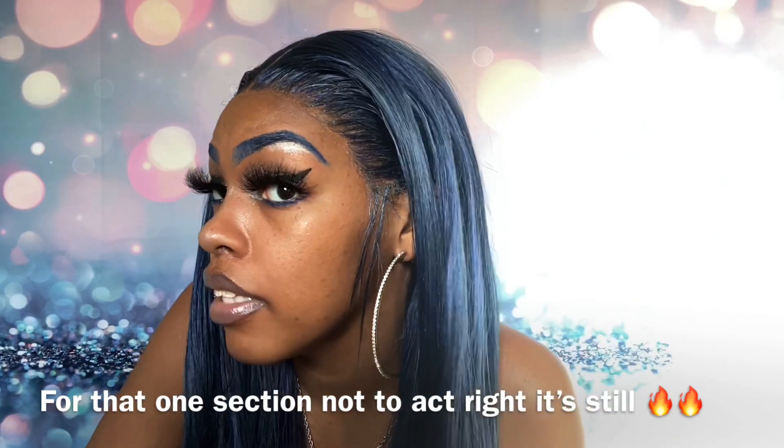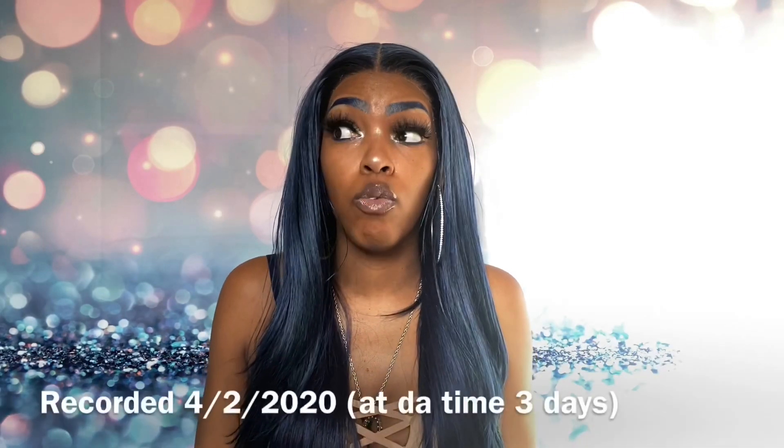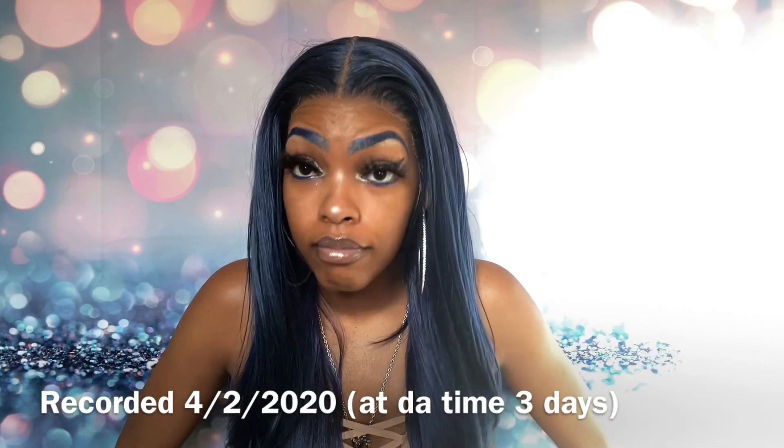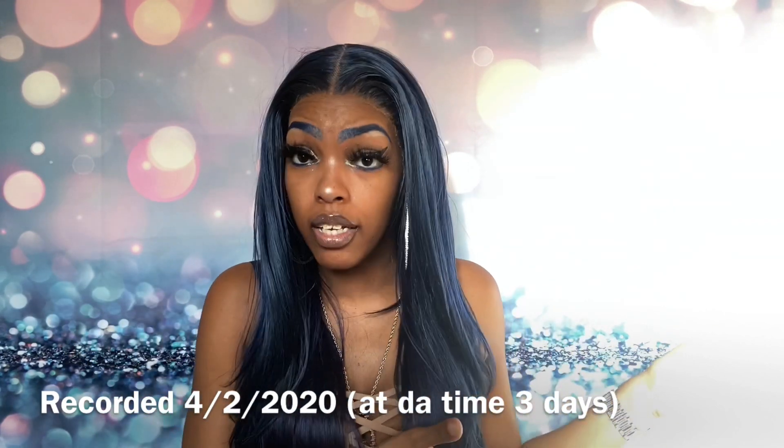It still looks good, but like I said, it's the foundation that I used — I put a little bit too much. But everything else blends so well. Will I put baby hairs in for y'all? I will, but right now I'm not. This is for my people who just love natural hair aesthetic. Whenever I can get a unit like this where I don't have to put baby hairs, I'm not going to. I had her on for four days now. Four days — this is four days later. All that stuff you saw was from Monday; today is Thursday.